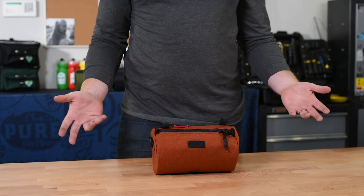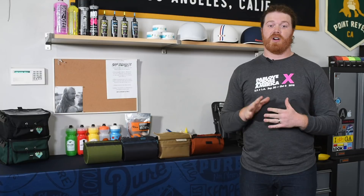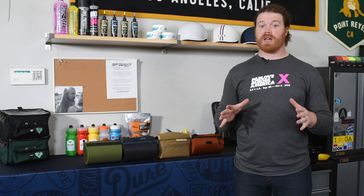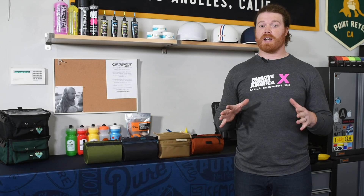The one thing we found that all of these bags have in common is that they're made by passionate people with a love for exploring the world by two wheels, and that love for exploration is directly reflected in the products they make. If you liked what you saw today, don't forget to subscribe to the channel, and if you have any questions about the products featured feel free to hit us up at gearcorner@purecycles.com. Until next time, stay safe out there and keep it rubber side down.